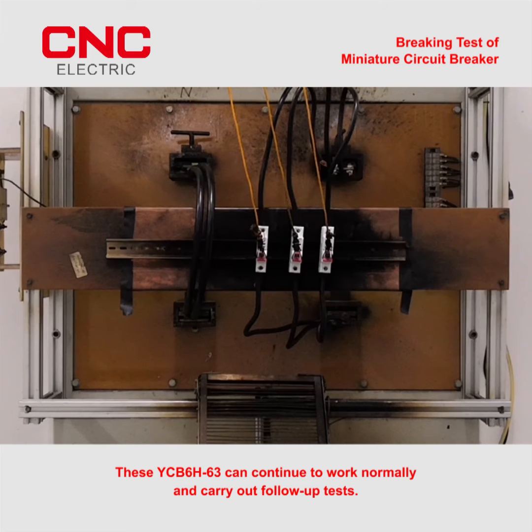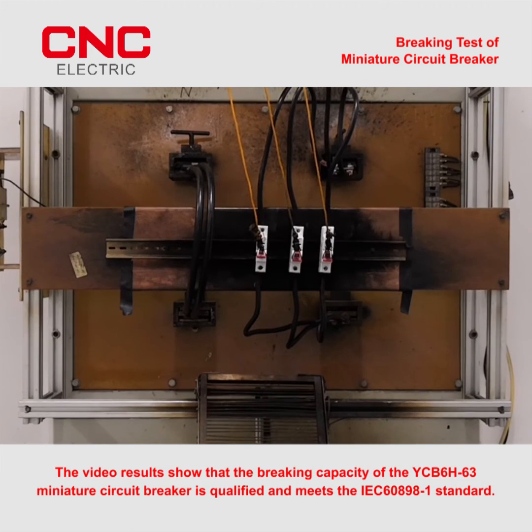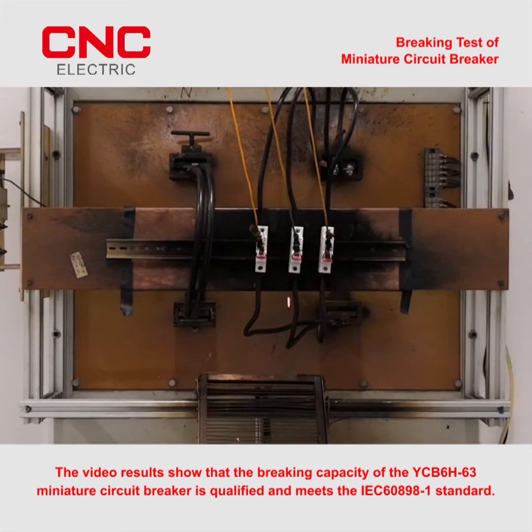These B6H63 units can continue to work normally and carry out follow-up tests. The video results show that the breaking capacity of the B6H63 miniature circuit breaker is qualified and meets the IEC 60898-1 standard.